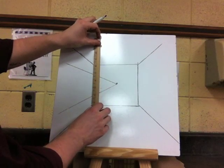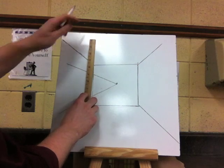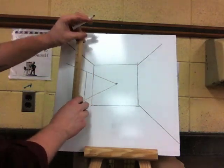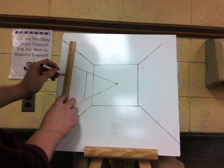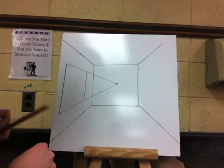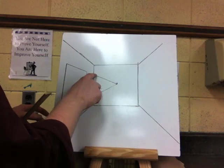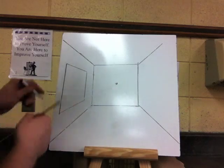Using the trick we did yesterday — take your ruler and follow the guidelines that you drew. We are going to put the first part of our window here, the side closest to the back wall. Then take the ruler and follow that line out a little further to the edge. That will be our window. Now go ahead and erase the guidelines to the vanishing point from the edge of the window, just like yesterday when we erased them from the back of the boxes to the vanishing point. And now we have our window.